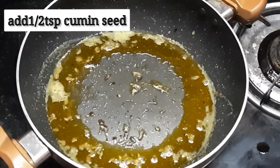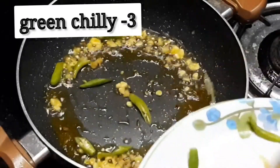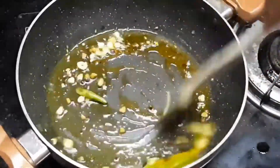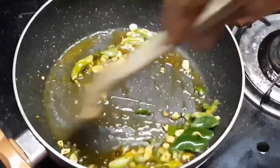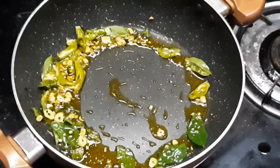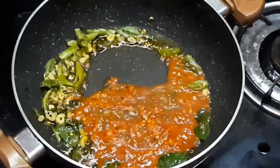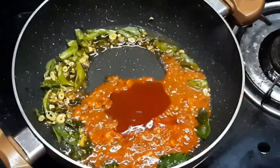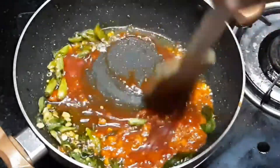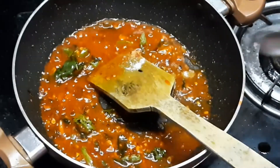Add 1 teaspoon of ginger and garlic. Mix with chili and garlic paste. Add 2 tablespoons of tomato sauce and mix well.